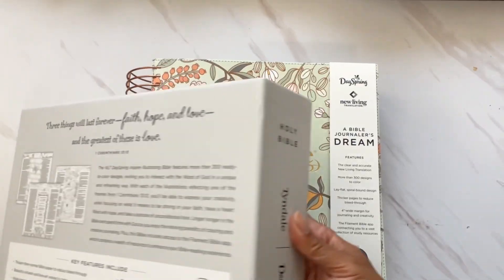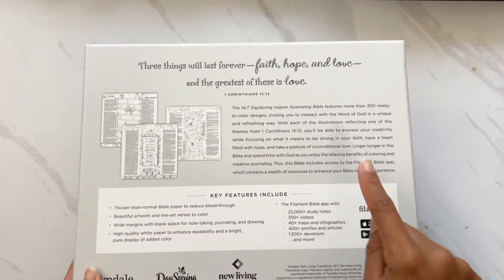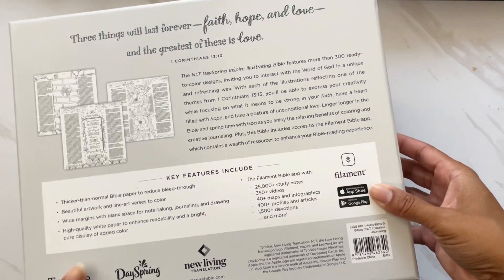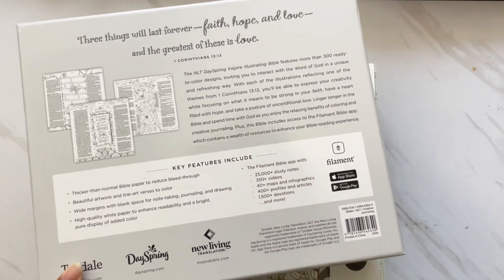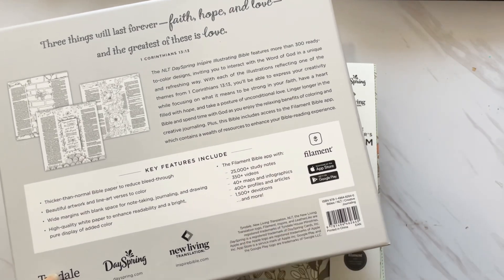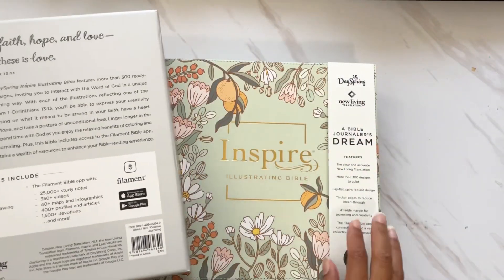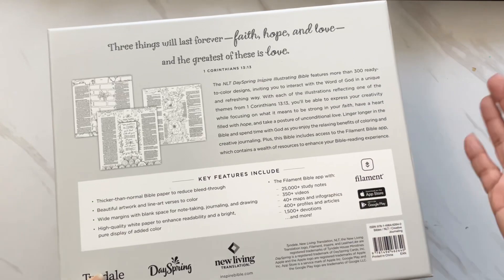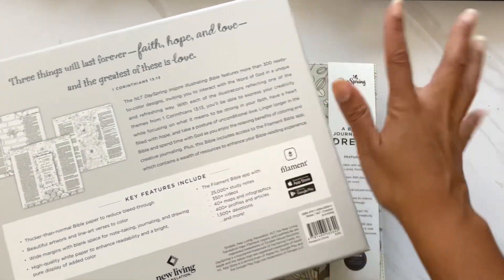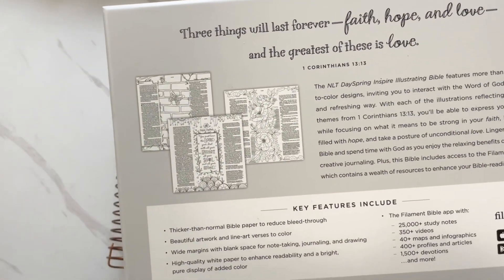Before we jump in, the back of the box shows key features including the Filament Bible app. You can get it on Apple or Android — it has tons of study notes, videos, maps, infographics, and devotional content. You can scan it with your phone. I love that you can unite the heart with the art all in one bible. It also has sample pages showing what the inside looks like.